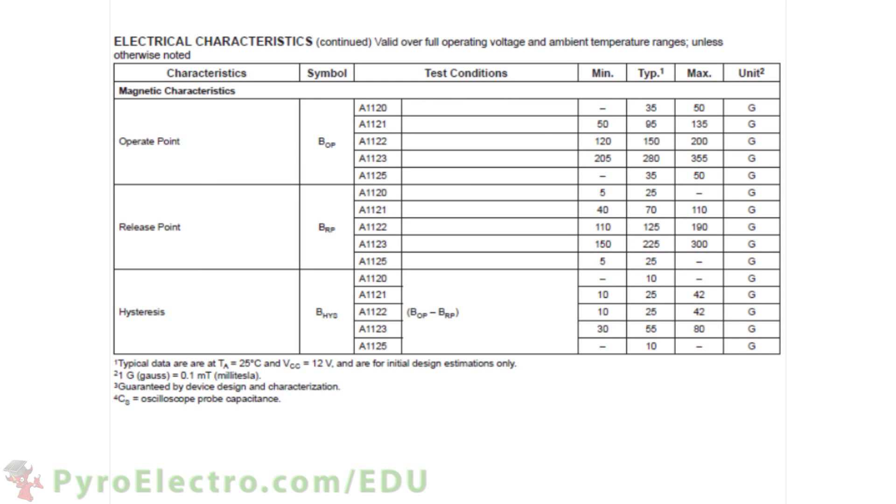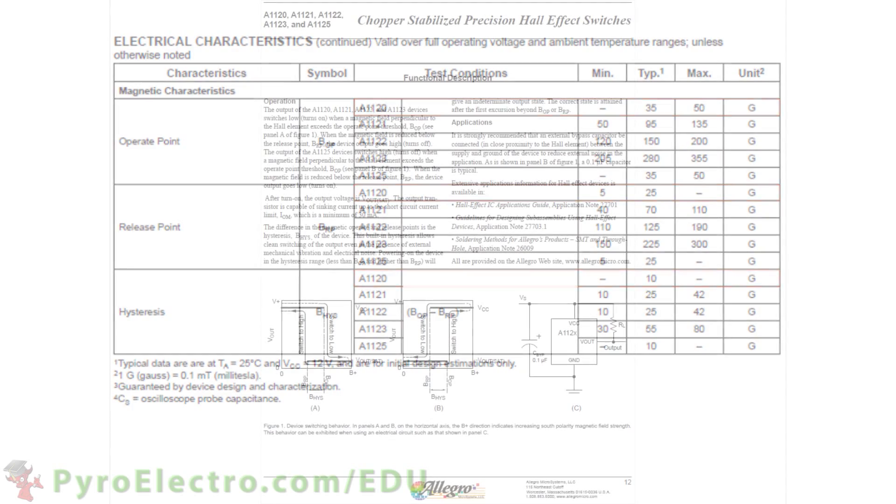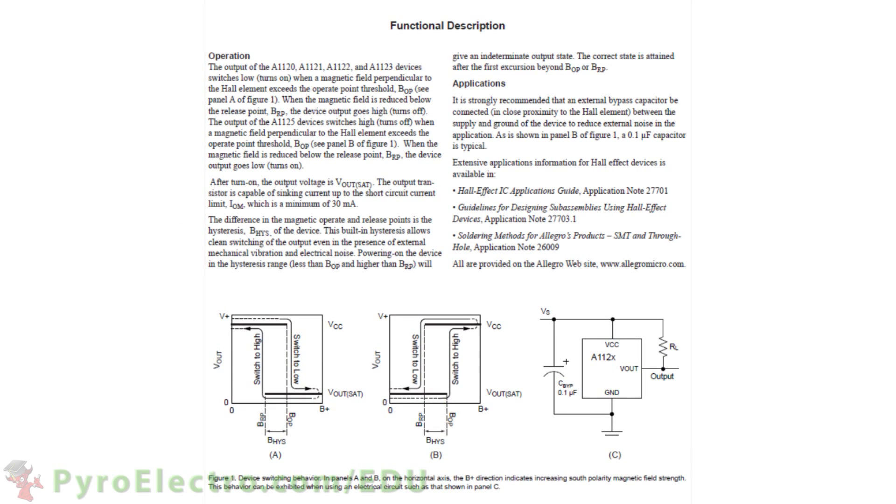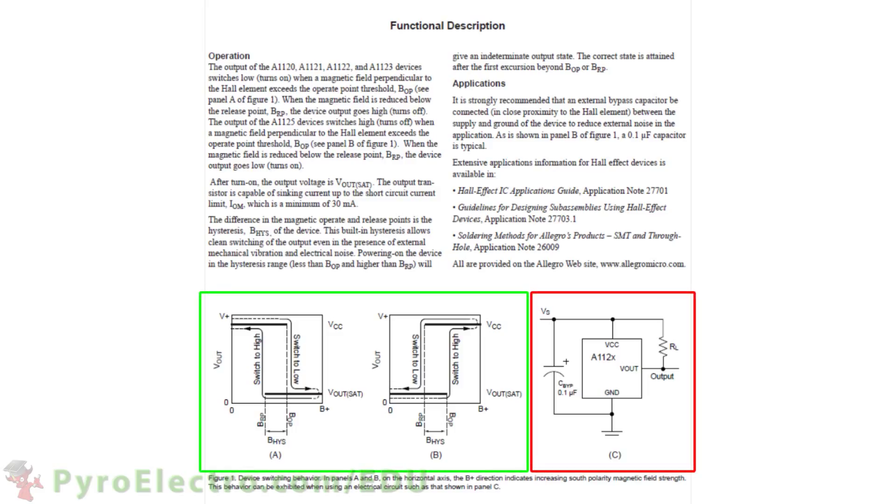Page 5 of the datasheet gets into the details of what it takes to turn the sensor on. Each of the A1120 rows shows the min and max magnetic field density measured in Gauss units for switching the sensor on and off. And if we skip to page 12 of the datasheet, you can see the manufacturer has kindly given us an example circuit with two graphs that show what the output will look like when the sensor switches on or off.